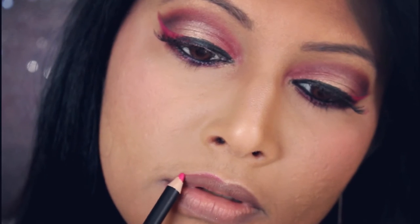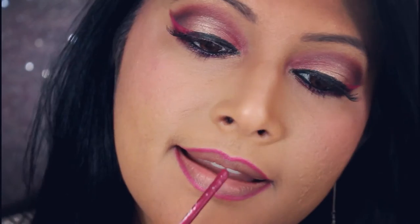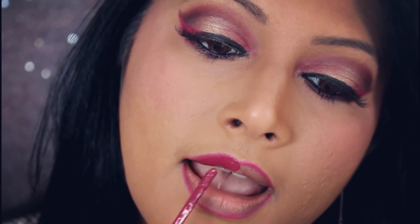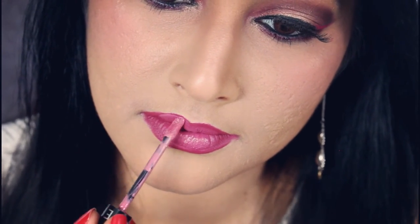I'm going to apply the Kiko smart lip pencil in 708 and gently outline my lip. Then I'm going to apply Stila Aria — it's a beautiful dark berry shade. Finally I'll apply my Sephora lip product just to give it a little bit of dimension in the center.